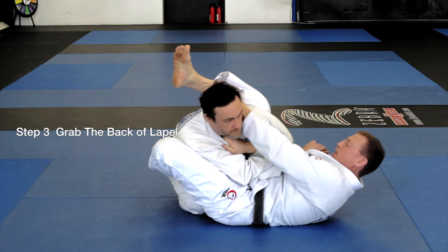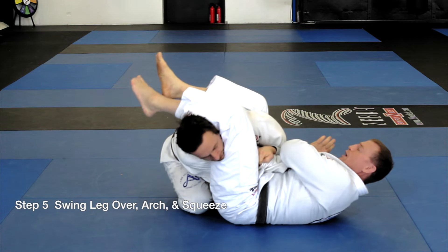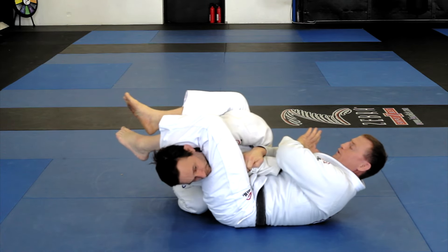I grab the back of the lapel. Step four: I grab his arm and hold. Step five: swing my leg round. And that's when we're going to arch and finish the armbar.